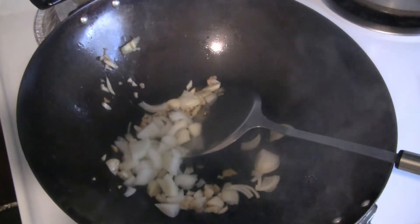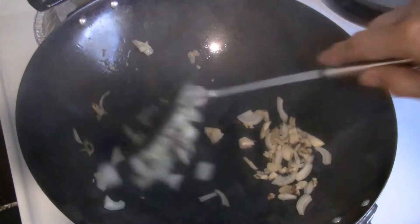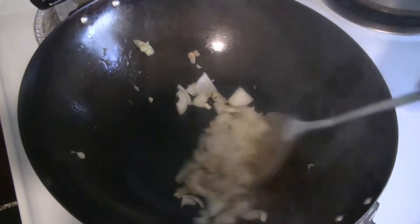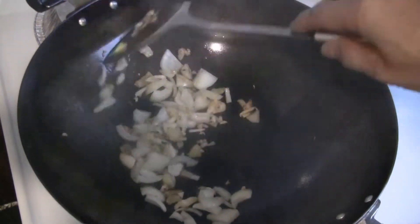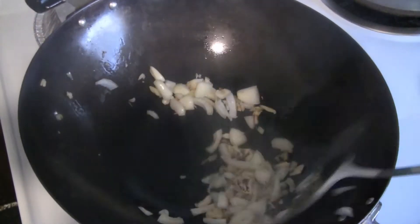I've got a small onion — I have lots of onions, so I'm going to put some in there. I'll just stir fry that for a few seconds.